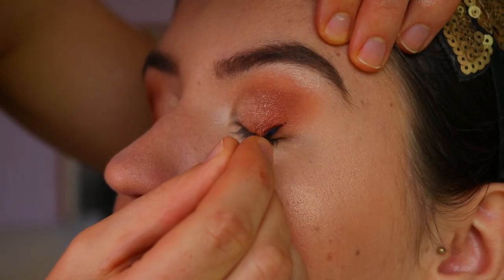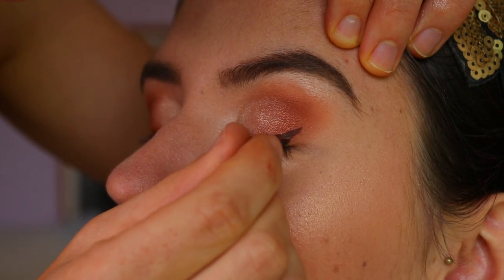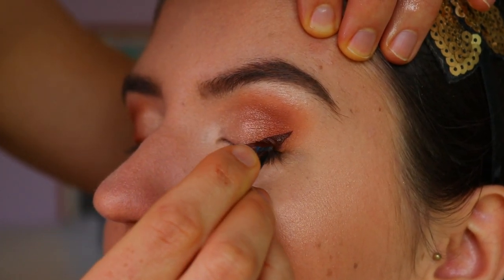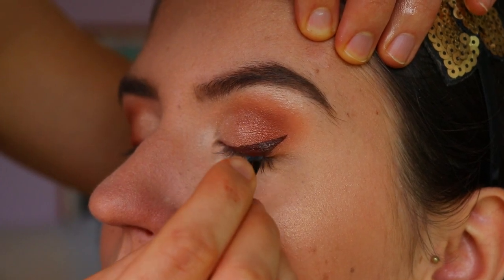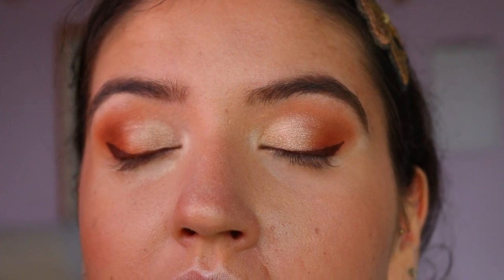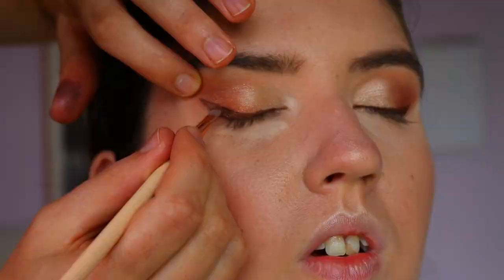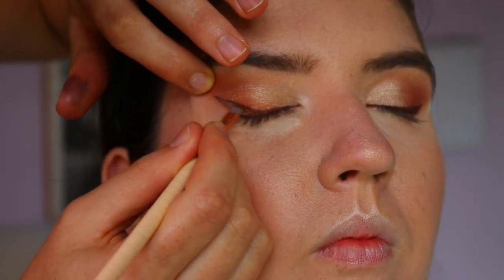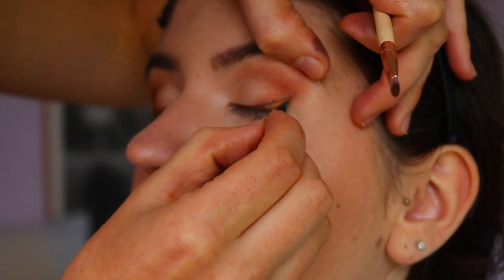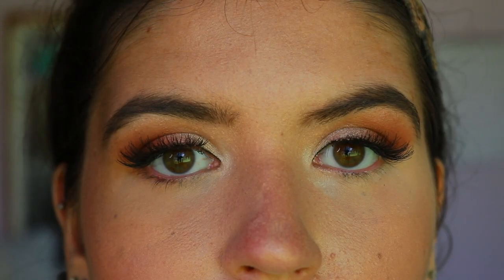For the liquid liner, I didn't have a brown liquid liner so I went in with my Dose of Colors Chocolate Wasted liquid lipstick and used that as a liner. Again, you want to follow that upward angle — I'm not bringing the winged liner to her outer corners, I'm actually bringing it slightly in and flicking it upward to lift the eyes. Then I softened it by going over those wings with some bronzy brown tone.